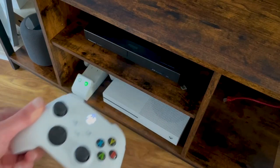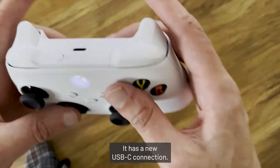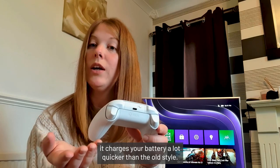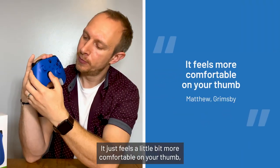As well as the Xbox Series X and S, this controller is compatible with the Xbox One, Windows PCs, Android, and Apple iOS devices. It has a new USB-C connection, so if you have an Xbox rechargeable battery pack, it charges your battery a lot quicker than the old style.